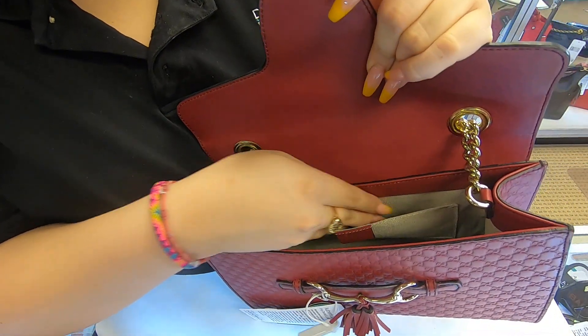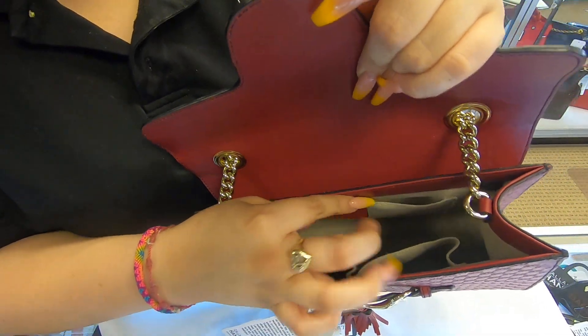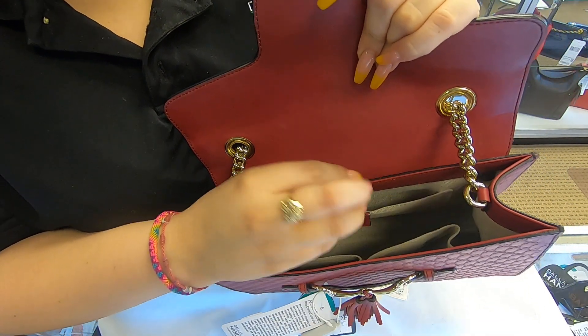Here on the inside, you only have this small pocket and you have two back pockets as well. So that's the only three compartments you do have.